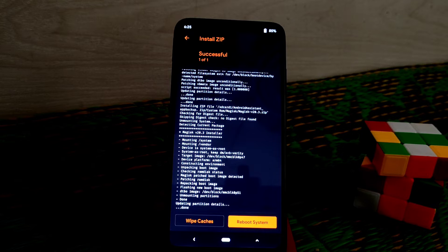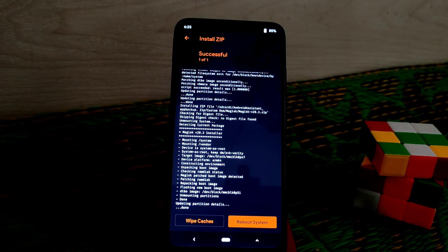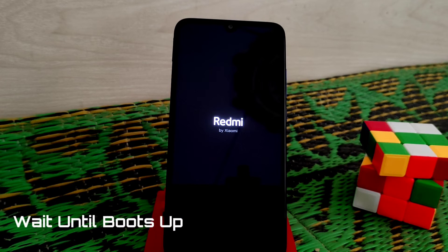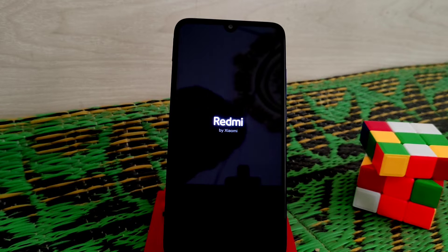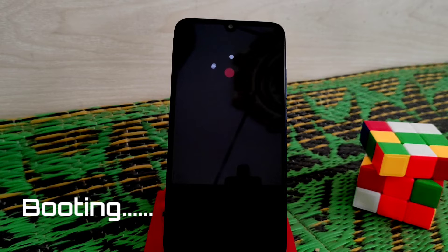You guys can see root is done. Now just do reboot system and wait until the device boots up. You can see the boot animation of OxygenOS — our device is booting with no issues.